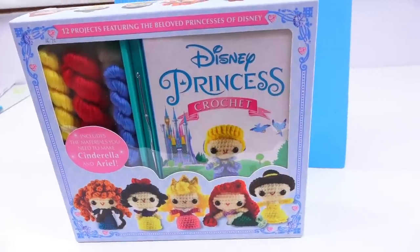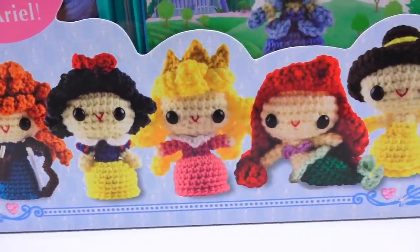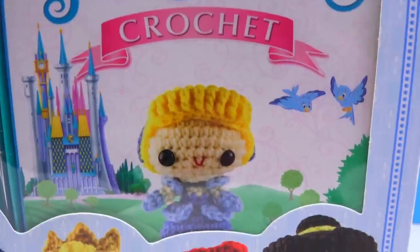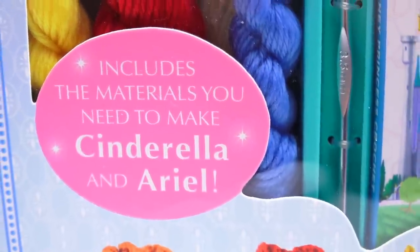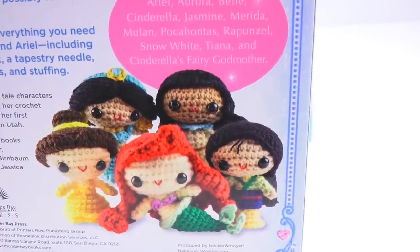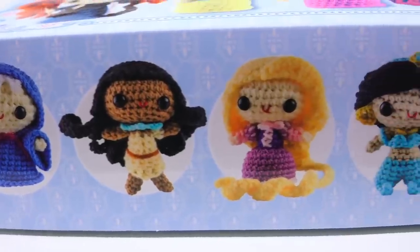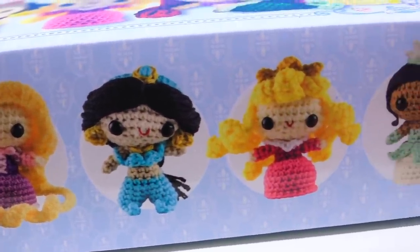Our next kit is Disney Princesses Crochet Set. I will most likely regret this because it's going to take a few hours to put together. But it is, without a doubt, one of the cutest kits ever. At $16.72, it's technically a pretty good bargain if it works well. They do make it very clear on the box that you only get materials to make both Cinderella and Ariel, but the instruction booklet gives you all the tutorials for 11 different princesses: Ariel, Aurora, Belle, Cinderella, Jasmine, Merida, Mulan - oh! I want Mulan! - Pocahontas, Rapunzel, Snow White, Tiana, and Cinderella's fairy godmother.